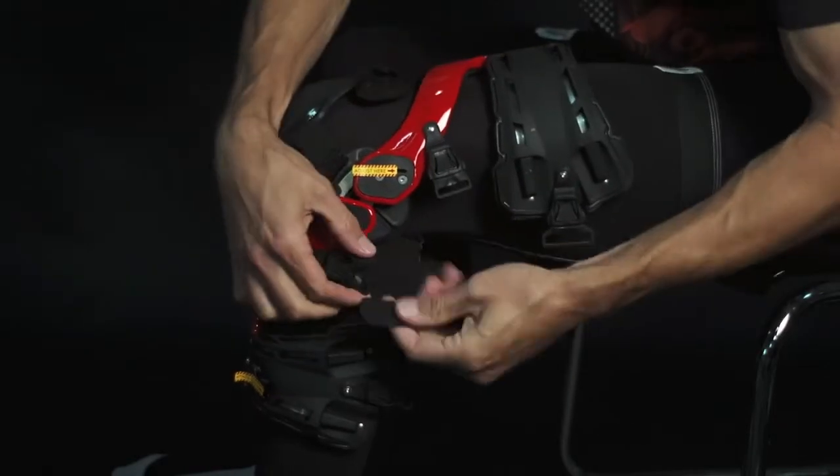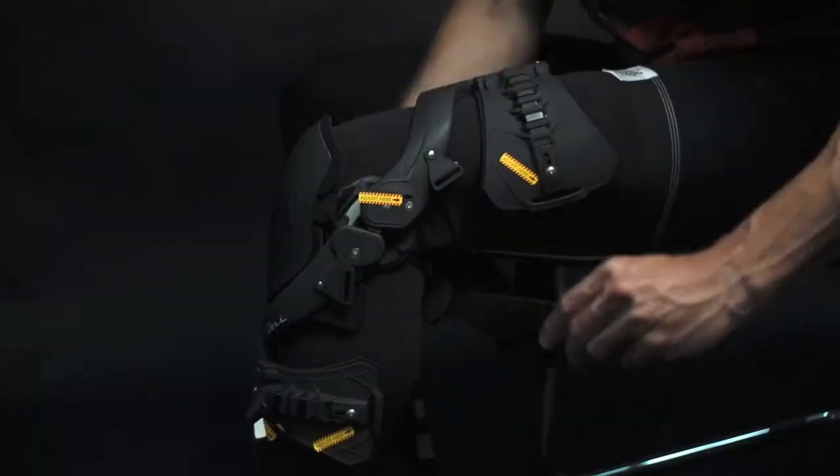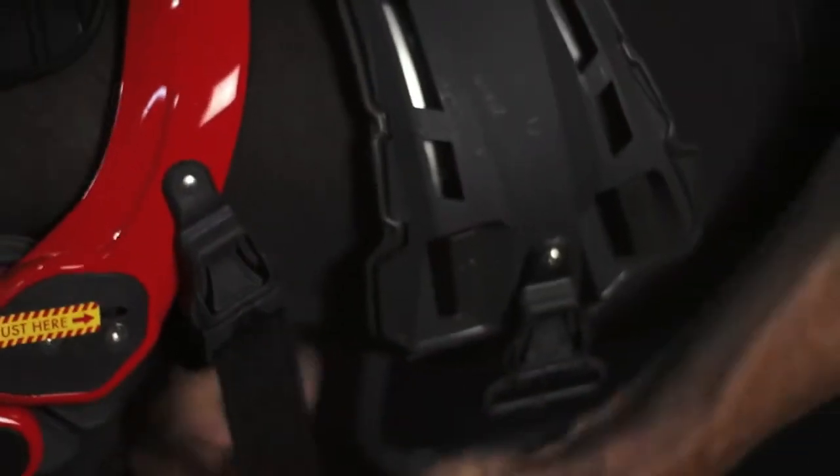Now it's time to fasten the brace. If you are in the Cell or Cyto, you simply put the straps through the buckles and tighten. We recommend tightening the upper calf strap first, as this holds the brace in place best while you tighten the rest of the straps.